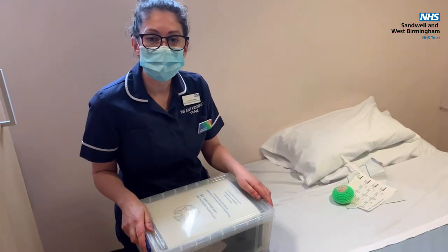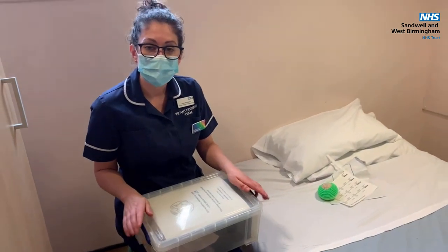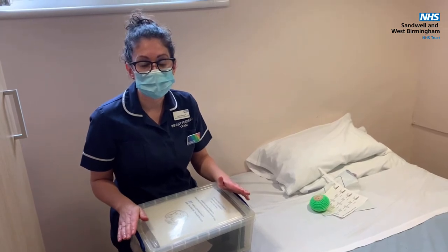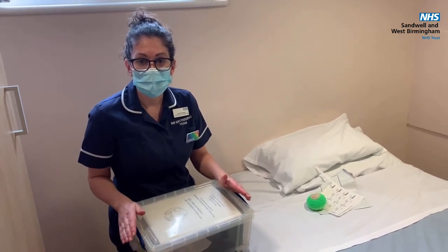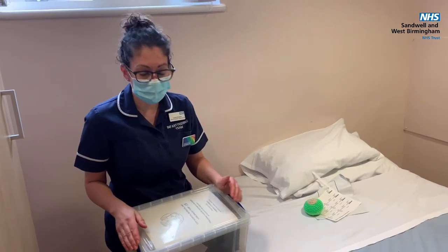Hi, my name is Louise Thompson and I'm part of the infant feeding team at City Hospital. If your baby comes to the neonatal unit at City, we have got breast pumps available that we can loan to you for the time that baby's on the neonatal unit, to help you establish and provide a milk supply for your baby.